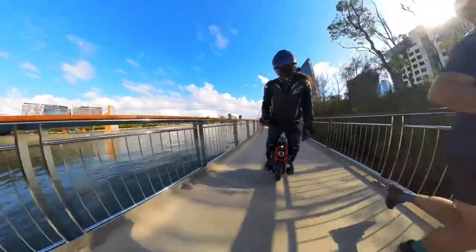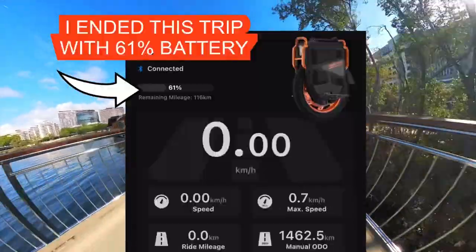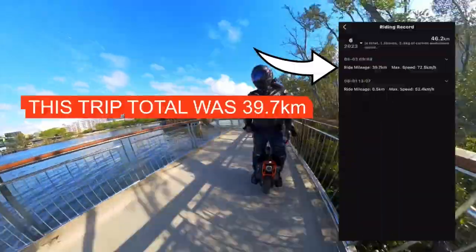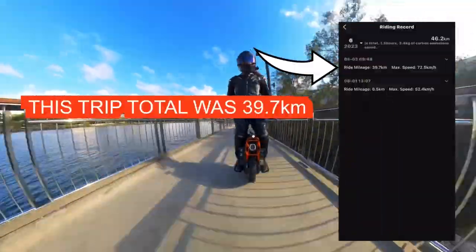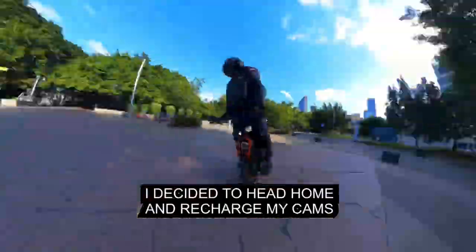I might have to do it in two different rolls and get some footage this afternoon. On sunset I might go out again and make it a sort of sun-up, sun-down range test in Brisbane, Australia at the start of winter.